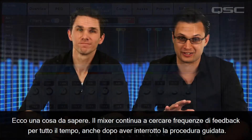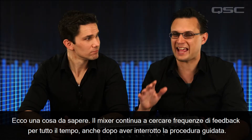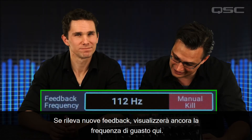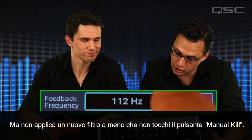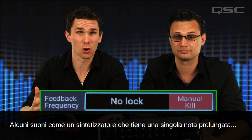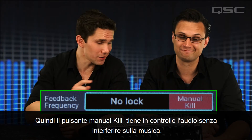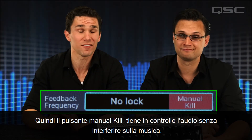Here's one more thing to know. The mixer keeps looking for feedback frequencies all the time, even after you've stopped the wizard. If it detects new feedback, it will still display the trouble frequency here, but it won't apply a new filter unless you touch the manual kill button. Certain sounds like a synthesizer holding a single note, or a sustained feedback guitar note, seem like feedback to the wizard. So the manual kill button keeps you in control without notching out any of your music.